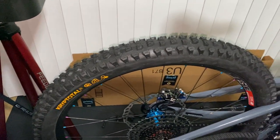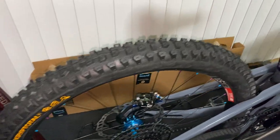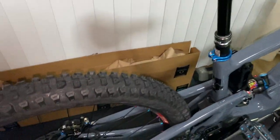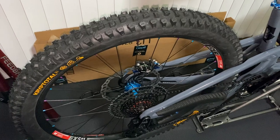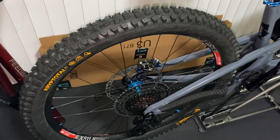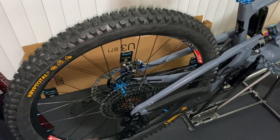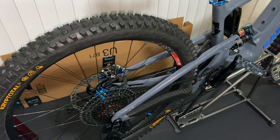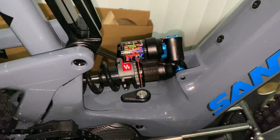Lots of good feedback on these new Continentals, so it'll be nice to try them out. I'm running Galfer e-bike wave rotors, 223 millimeter front and rear, with Hope Tech 4 V4 brakes and green race brake pads. I also have the Centered brake pads that I ran on my Trek, and I'm going to try these new green race pads to see how they are before maybe going back to those.